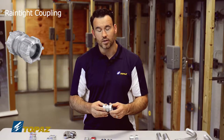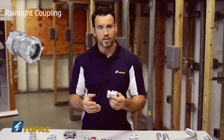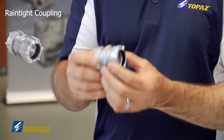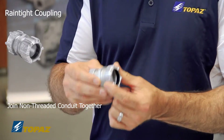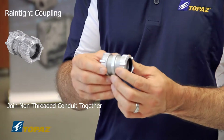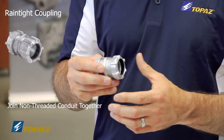The next item is a rain-tight coupling. As we've covered before, a coupling is used to join two raceways together. What's unique about this one is that it's made of malleable iron, but it can also be used in the field without having threads on your conduit. So if you're installing rigid metal conduit and you had to make a field cut and do not have threads, this is the type of coupling you would use to secure your raceways together.